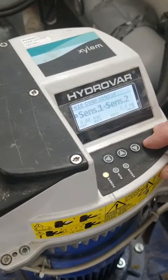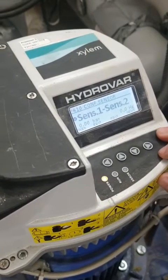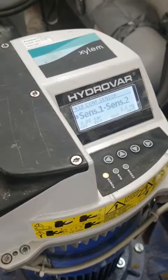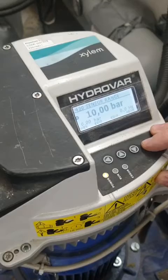Sensors — we're running in bar. Configure sensor has been set at sensor 1 and sensor 2, so it will measure the inlet and the outlet, minus them, and it will then give you a set point. That's your transducer settings.